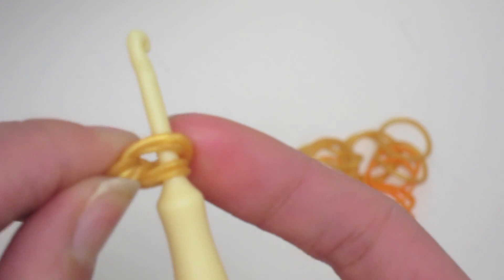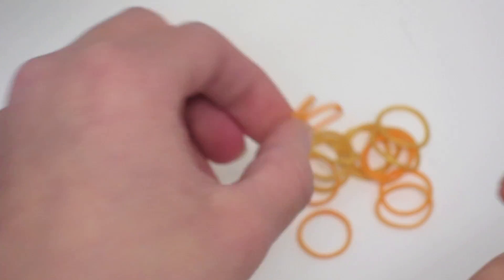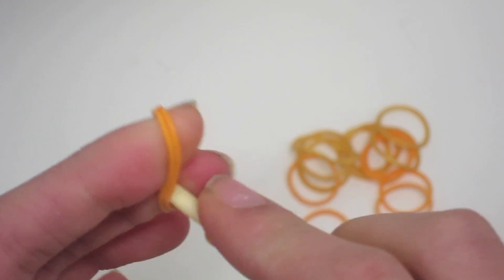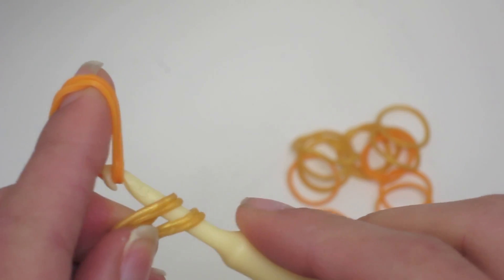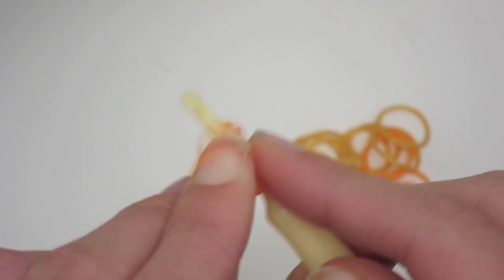Now we are going to create a link of double neon orange bands, flipping my hook on and then through the loops here, putting the end back onto my hook.